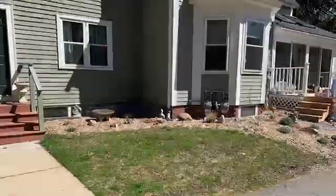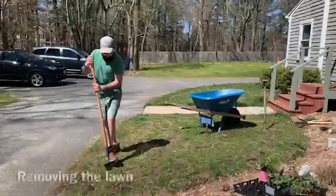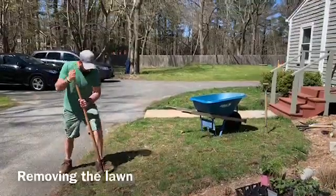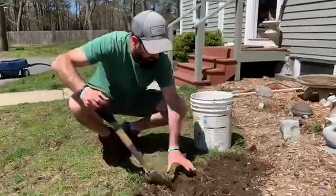Hey, it's Matt here. Today let's take a look at how to remove areas of our lawn to create a sustainable, drought-tolerant garden filled with native plants. We had an area of lawn that was difficult to maintain and never seemed to grow without lots of care. The decision was made to remove this small area of lawn and replace it with drought-tolerant native plants.